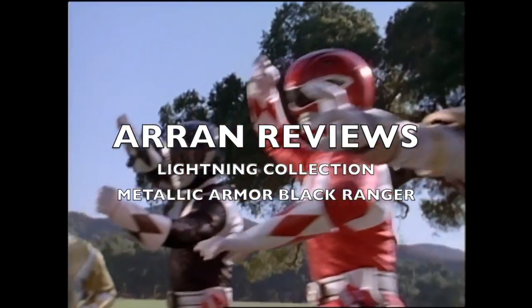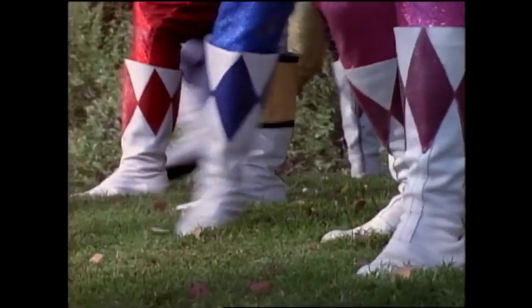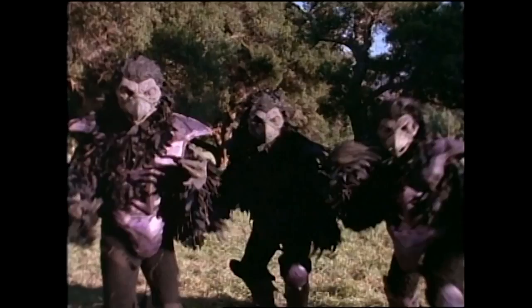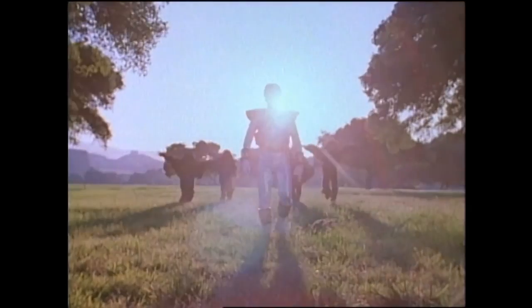Go Go Power Rangers. Go Go Power Rangers. Go Go Power Rangers, Mighty Morphin Power Rangers.